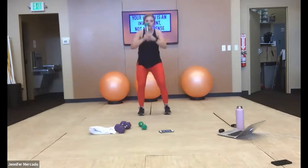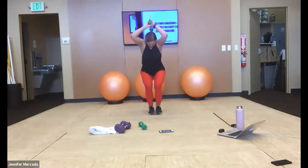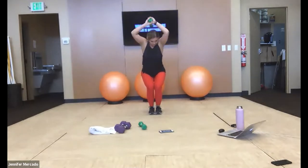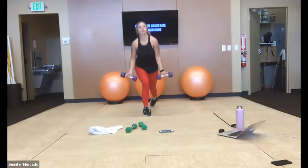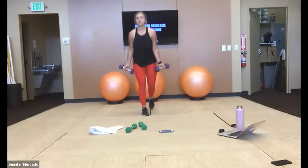Drop one weight — squat down for triceps. Let's bring our legs together for this one — feet together, knees together, but we stay in a squat. Good — both weights, reverse lunge bicep curl. Shoulders stay back and down here, elbows stay in tight to your rib cage for that curl.